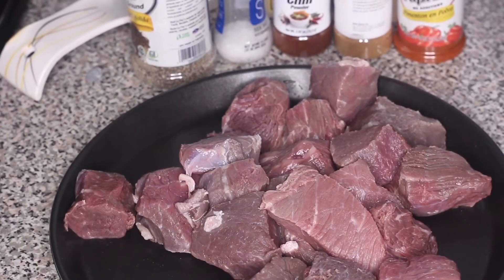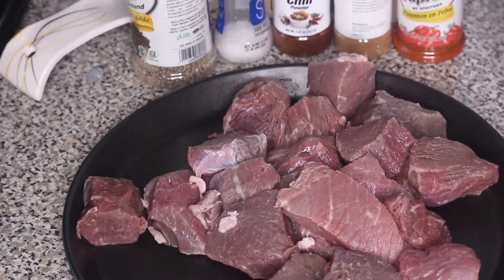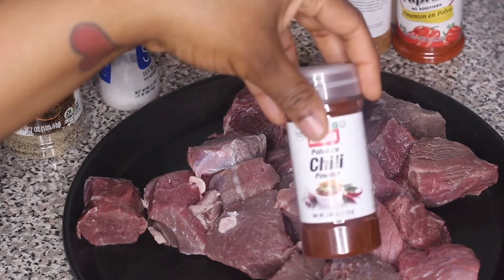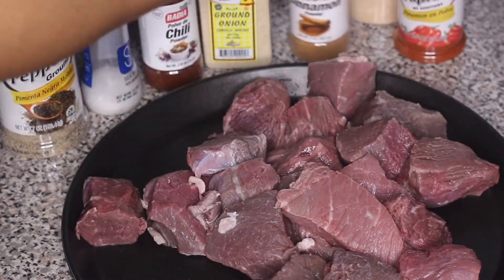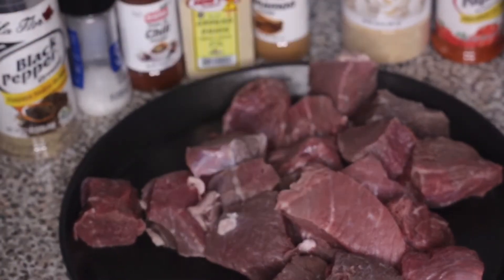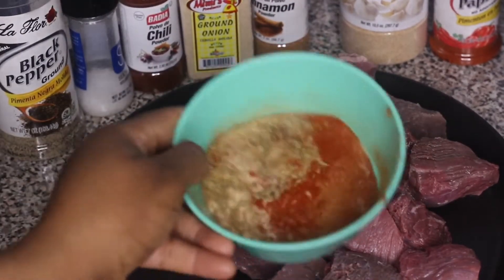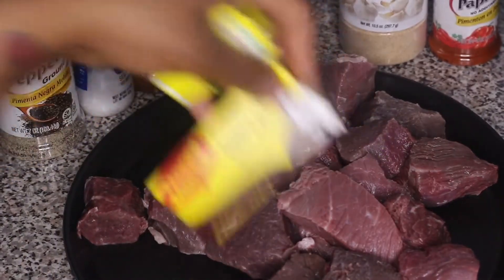Now I'll show you the seasonings I'm using. The first thing we're making is a beef consommé — this is a Mexican dish. To season the beef I'm using black pepper, salt, chili powder, ground onion, a little cinnamon powder, paprika, garlic powder, oregano, and ground cumin. I've mixed all those seasonings in this bowl. I'll also be using beef bouillon cubes and bay leaves in the consommé sauce.